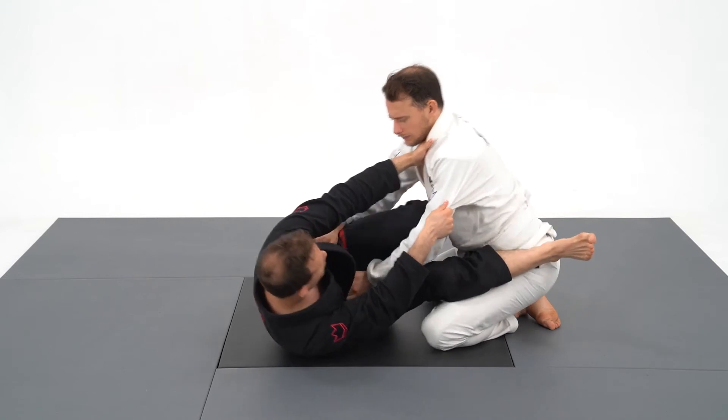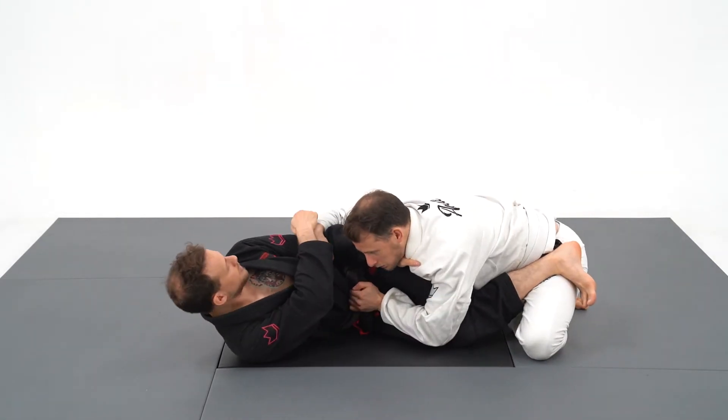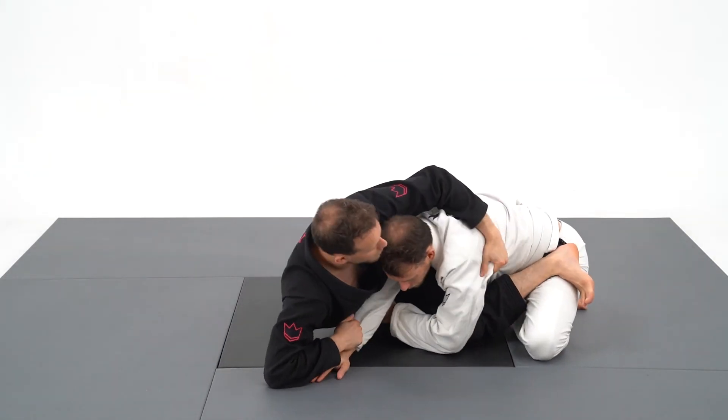This sweep done in real time in sparring will be one of the most surprising sweeps you can do to your partners.